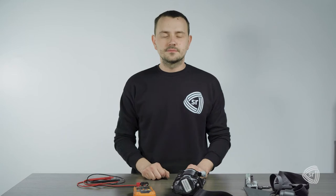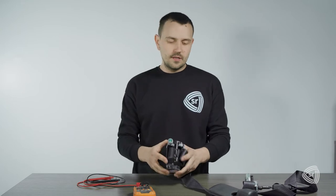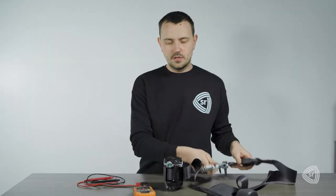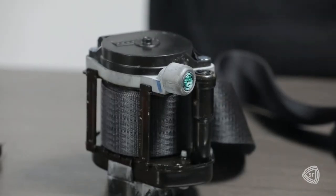Let's talk about resistance testing. This here is a triple stage seat belt. You can tell by counting the charges on the retractor. What they have on the end here is called a pre-tensioner. The pre-tensioner has one single charge here. The retractor will have two charges. It will look different depending on the year, make, and model, but on this one they look like this.